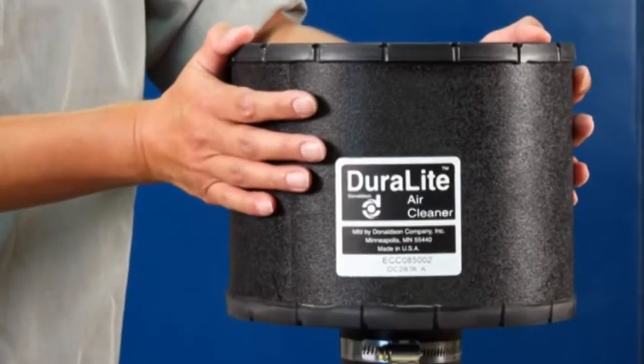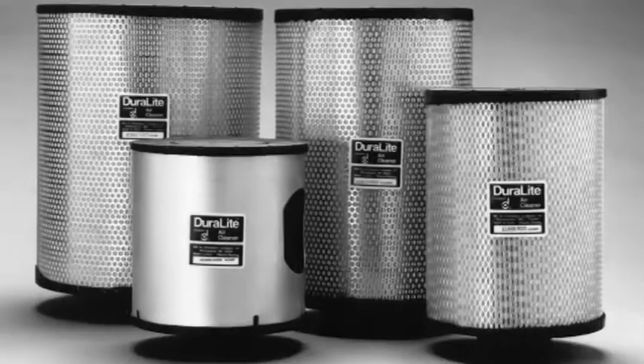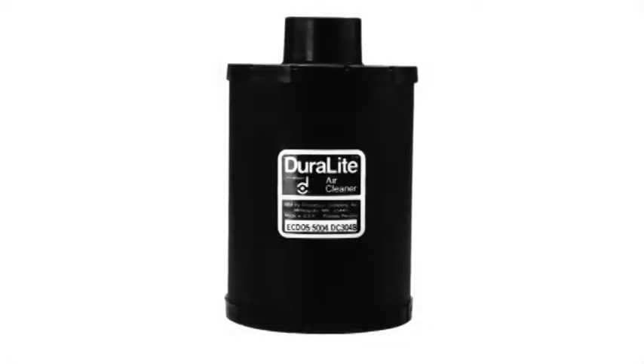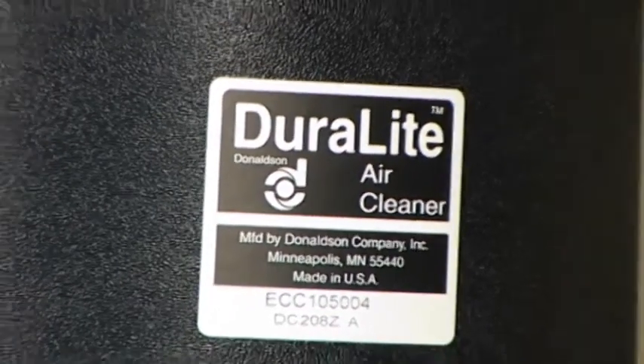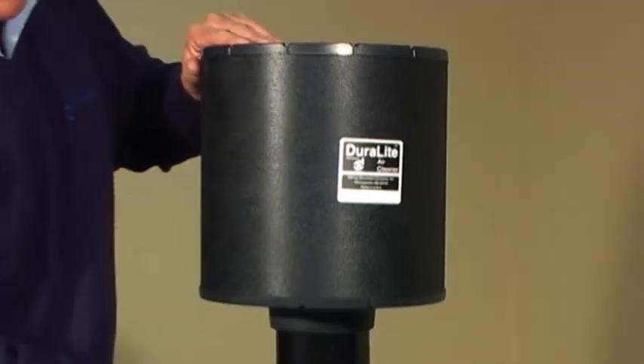I filtri dell'Area Donaldson Duralite sono prodotti in tre tecnologie: ECB, ECC ed ECD. Sono robusti, leggeri, autoportanti e, eccetto un solo modello in acciaio galvanizzato, non metallici.